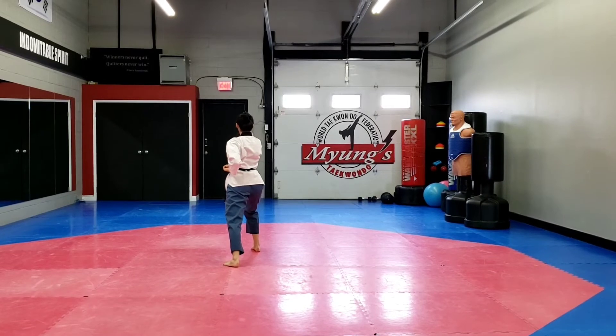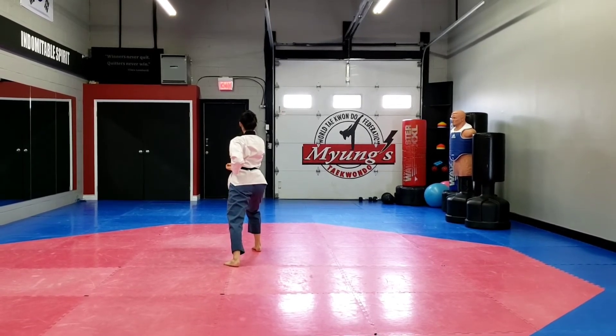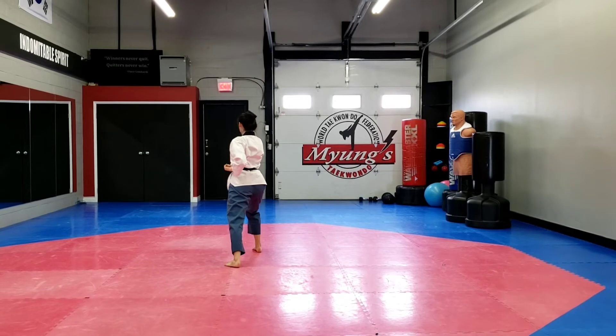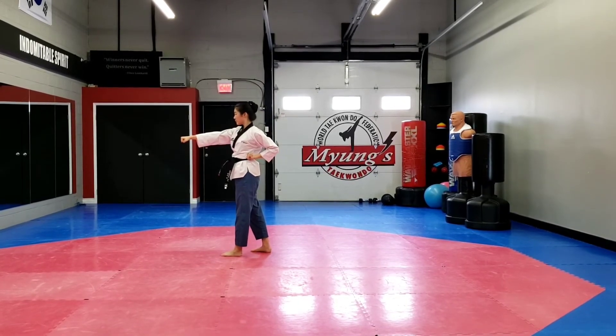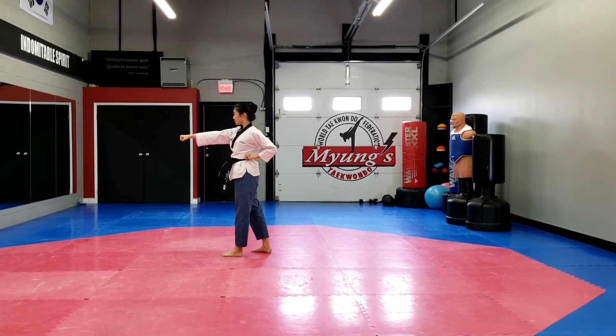Turning to your left side, short stance, left hand, outside in, middle block and right hand punch. Turn to your right, right hand, outside in, middle block, left hand, short stance punch.